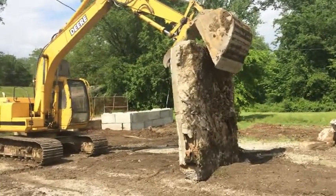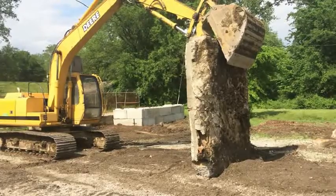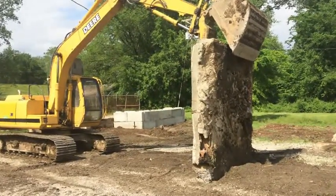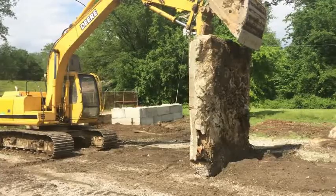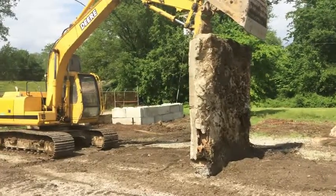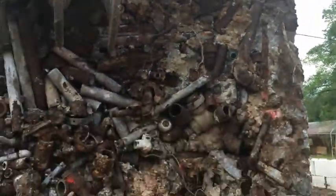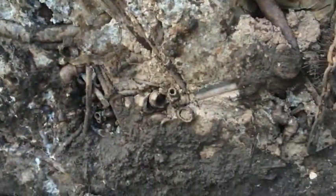I don't know what the hell he's trying to do. The back side of this concrete bag — gas pump, plumbing things, chains, rebar ties, retro meter. Everything in here. That's crazy.